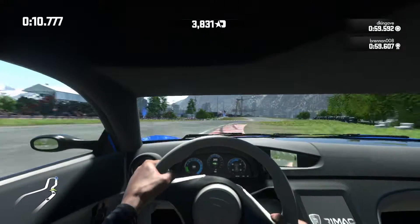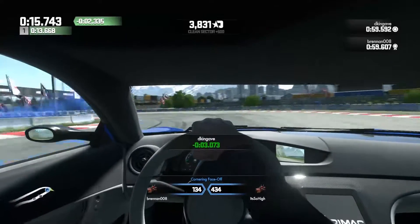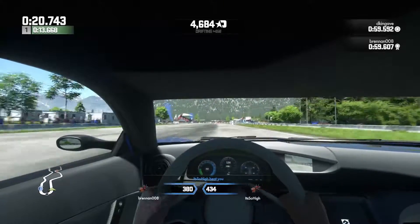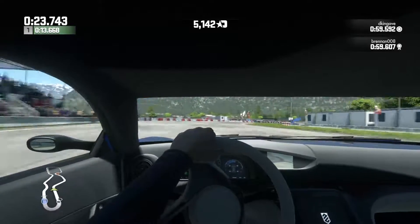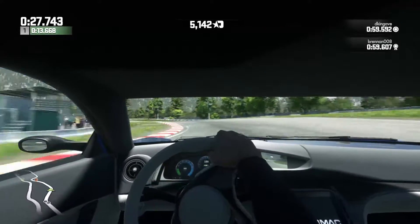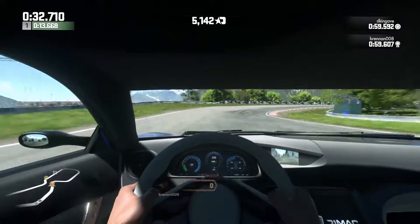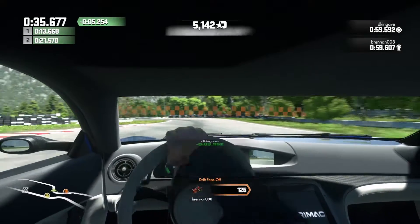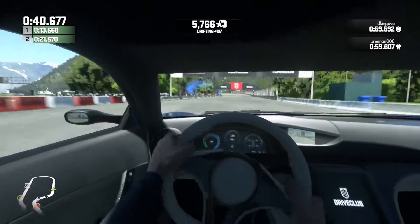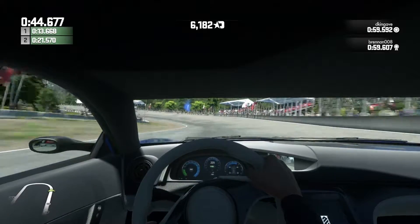This does 0-60 in 2.5 seconds. The new Tesla Model S P100D, which just came out, can do 0-60 in 2.5 seconds as well. How often do you go that quick though? That's the point — it's why I like electric cars. You don't often do top speed runs; it's more about getting away from the lights quickly. It's more usable power basically.